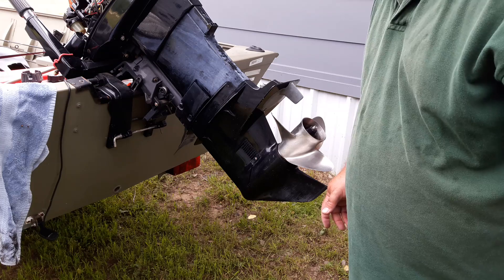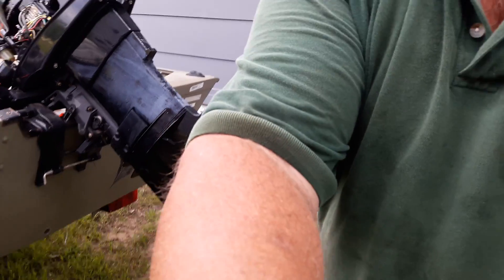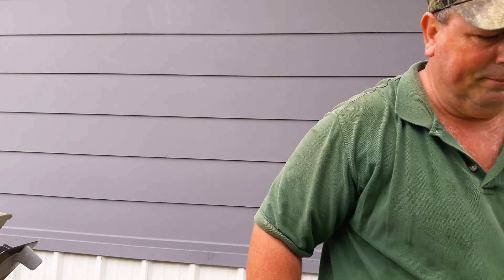This boat should be ready to go back to the lake. Again, this is D-Maxwell 817, going to be signing off now. That's all there is to changing your water impeller or checking your lower unit out. You folks out there, have a good day.